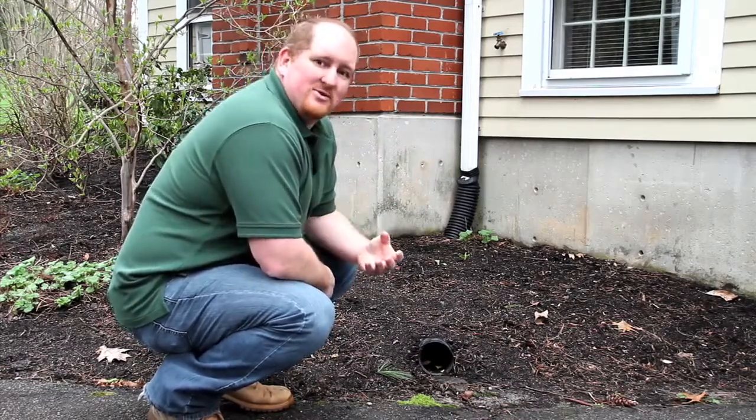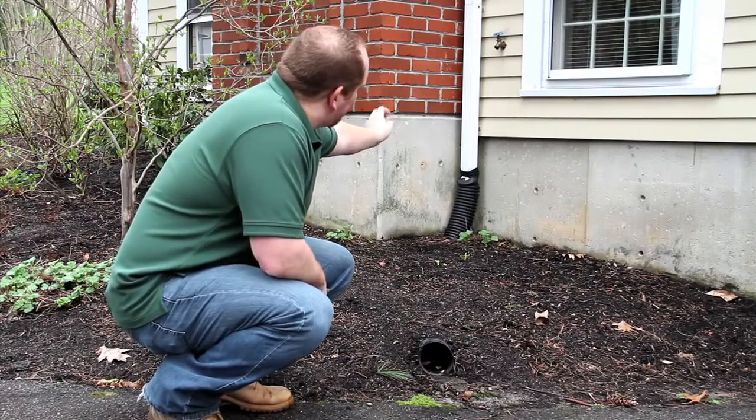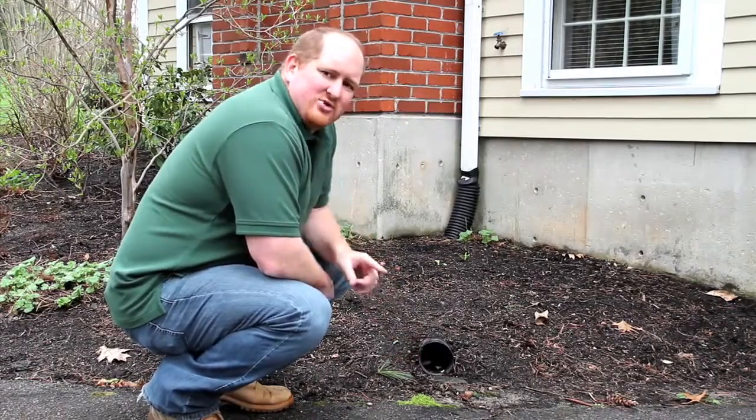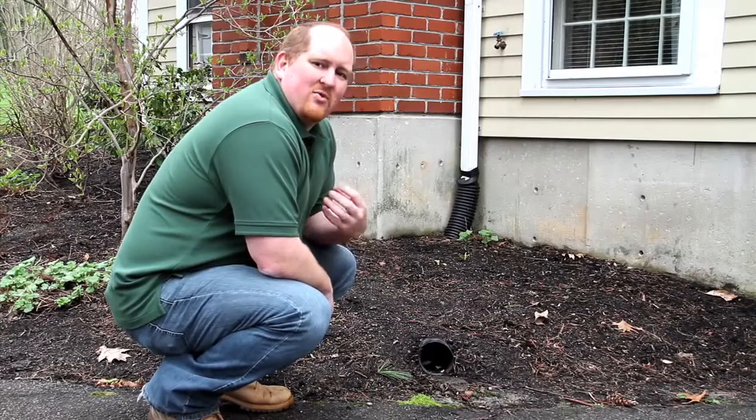The question, of course, is what do you do then? What this homeowner has done is they've put plastic tubing from the bottom of their downspouts, run that underneath their mulch and their dirt, and out into the driveway. This diverts water away from the foundation and away from the home.